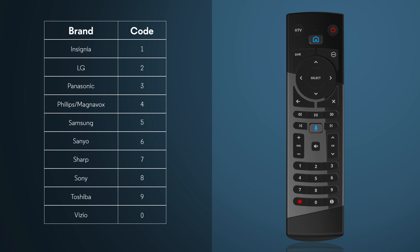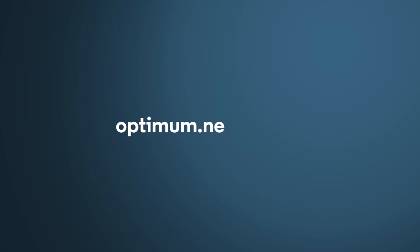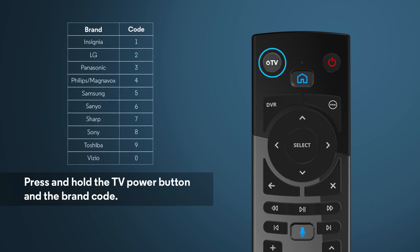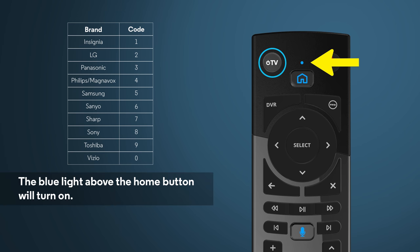If you don't see your TV brand on this list, please exit the tutorial and visit Optimum.net slash remote. Next, turn on the TV you want the remote to control. Press and hold the TV power button and the brand code of your TV for 3 seconds until the blue light above the home button turns on.